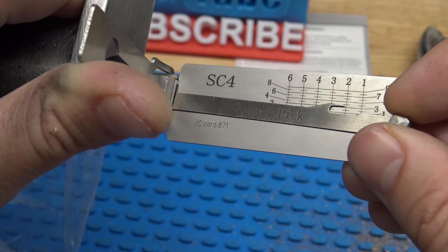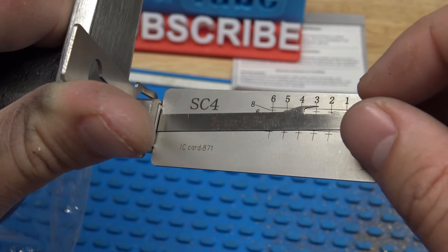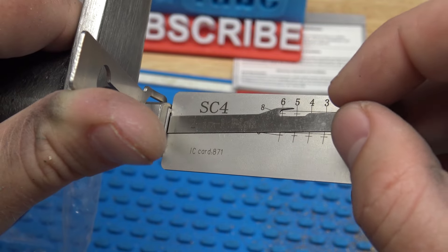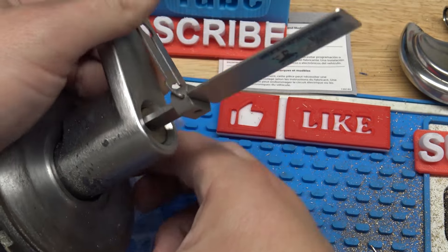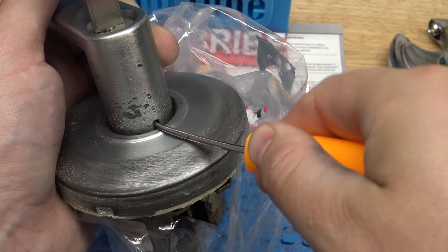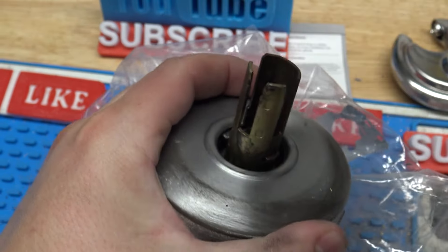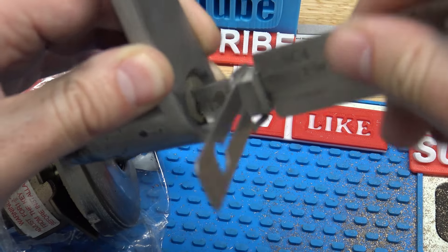Basically we're just going to pick it to turn it. I'm going to apply some tension with my thumb and look for binders. So we have two binding — click on two. One binding — click on one. Three, four. So now it should just be five here and it should turn. There we go. The lock's turned.